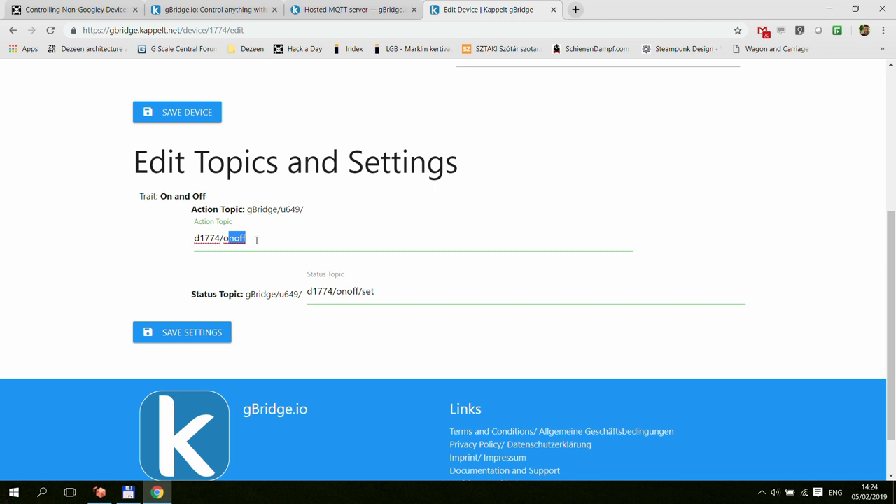In edit mode, you can also change these topics if you want. All topics start with 'gbridge/' followed by your user ID number, then by default a device number, then the topic based on the trait. An on-off topic would have 'on-off' and 'on-off/stat.' You can change these if you have an MQTT bridge, since the bridge would strip the common prefix and translate just the remainder, which is the same across all devices for the same user ID.